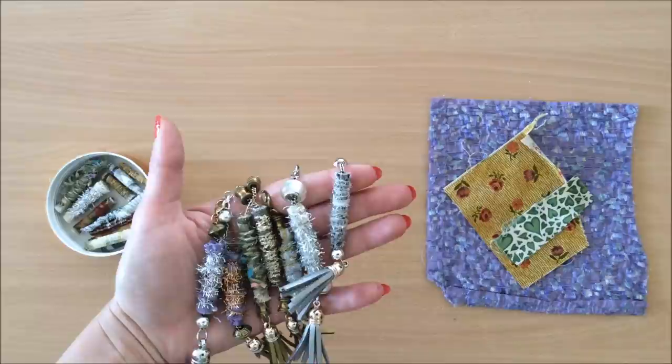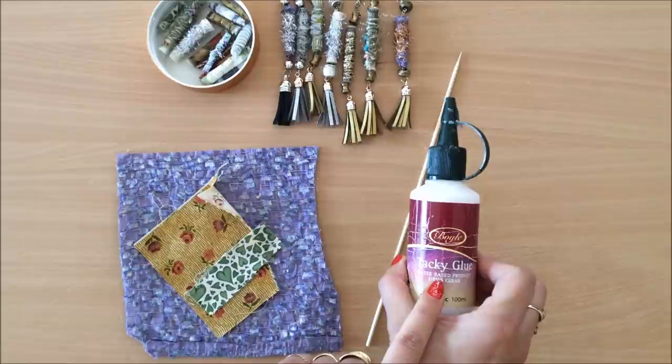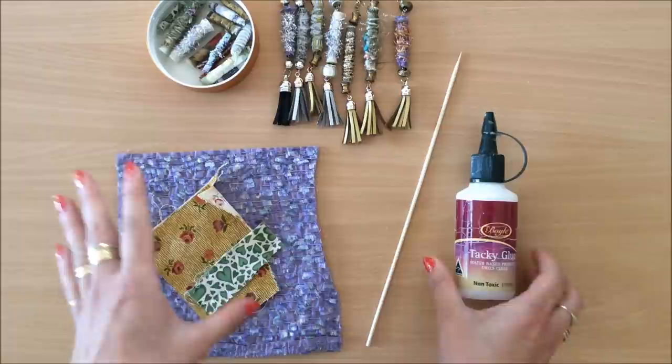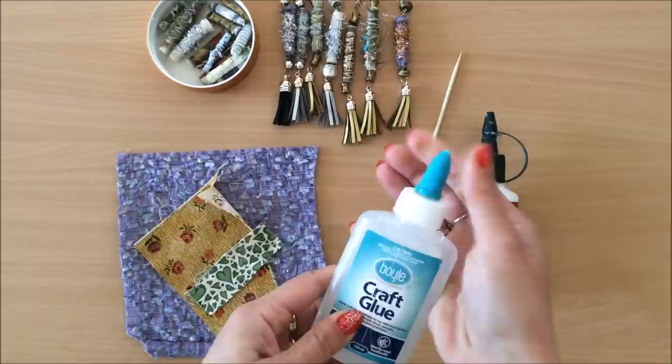For the actual bead you just need some scrap pieces of fabric, something to roll them onto, and a glue. I'm using tacky glue — this is really good for fabrics. Any glue that is good for fabric will work. Even this glue, my favorite, it says fabric on the back. You will see on your glue what it's good for; you just want a glue that will glue down some fabric.